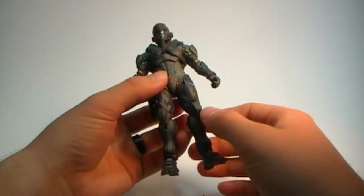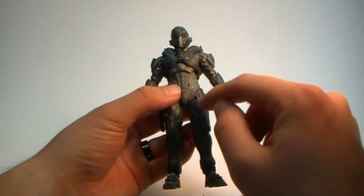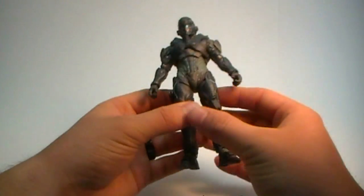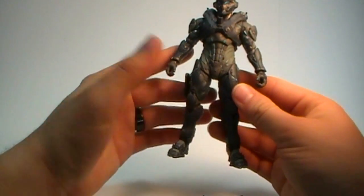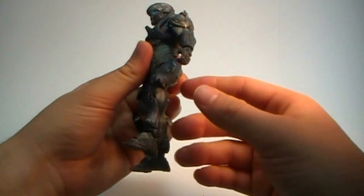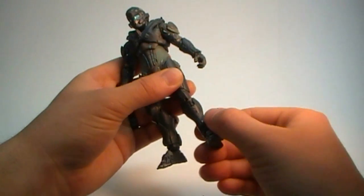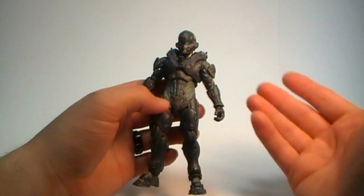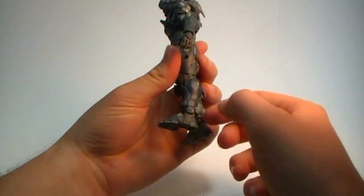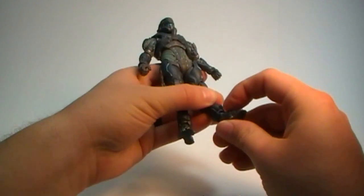McFarlane kind of sacrifices posing for detail. The waist can twist 360 degrees but doesn't have a huge range of motion. The legs are not as good as they used to be — the hips don't extend as far outward as past figures. Moving the leg forward does almost nothing unless you rotate the leg and knee into an awkward position. The knee joint has minimal front-to-back range. The ankle can rotate 360 degrees and can go up, down, and sideways.